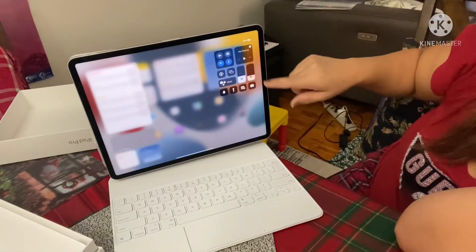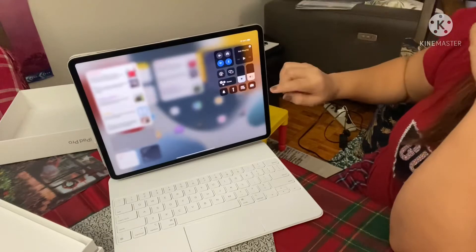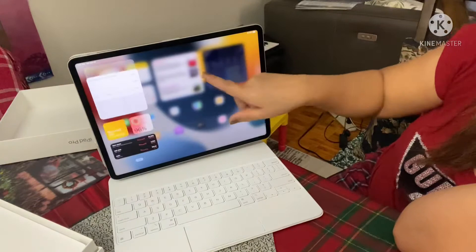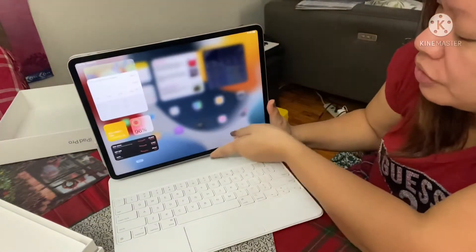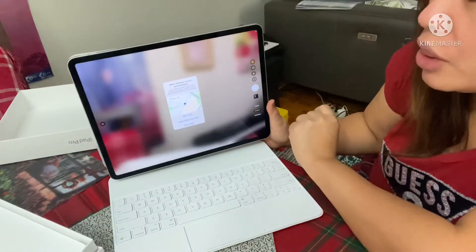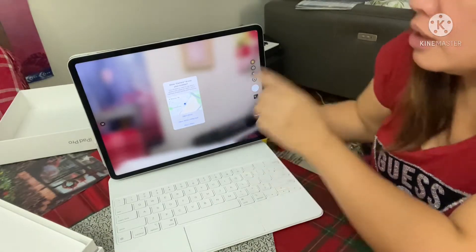So you can use this here for volume. There's a record — everything is here. You can use the camera tool and all the apps from Apple. It's very good, look at that!